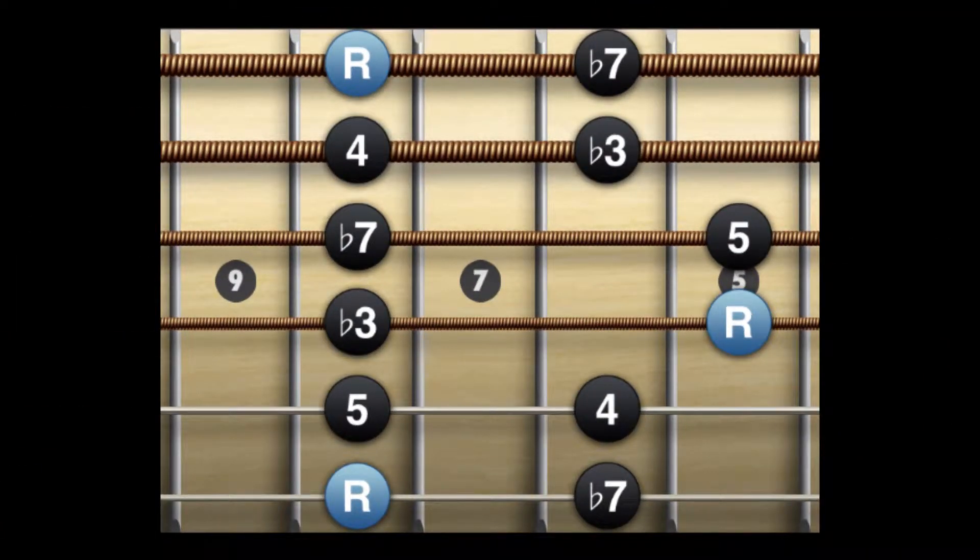Practice the scale slowly to help with memorization. It would also be a good idea to know the notes across the strings. This way you can move the scale to another position.